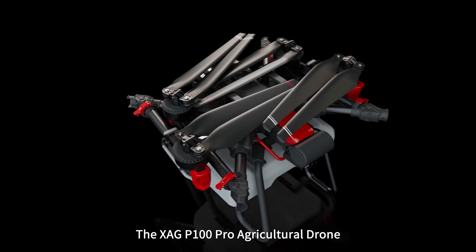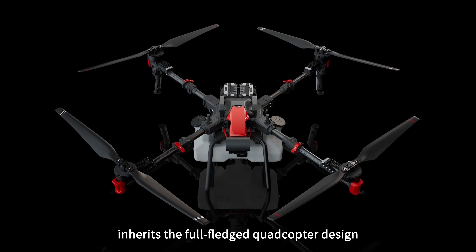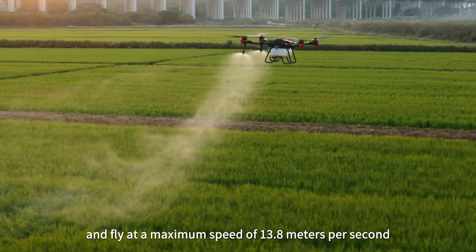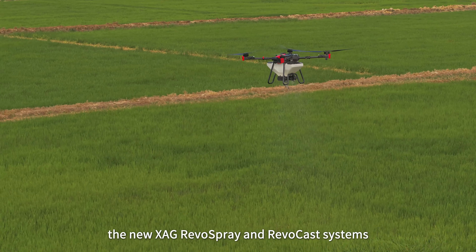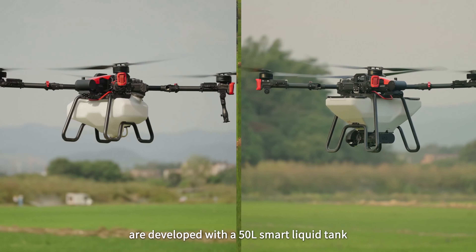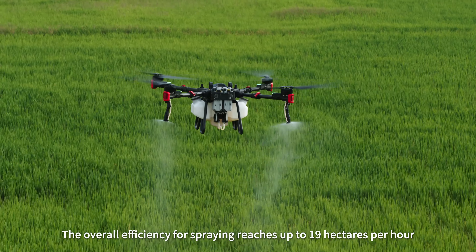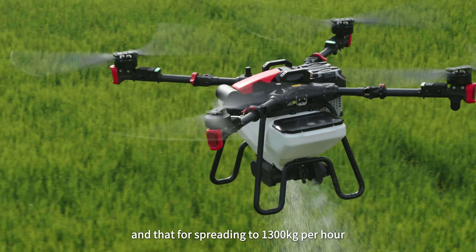The XAG P100 Pro agricultural drone inherits the full-fledged quadcopter design. It is able to carry a rated payload of up to 50 kilograms and fly at a maximum speed of 13.8 meters per second. As two major task modules, the new XAG Revo Spray and RevoCast systems are developed with a 50-liter smart liquid tank and 80-liter granule container. The overall efficiency for spraying reaches up to 19 hectares per hour and that for spreading to 1,300 kilograms per hour.